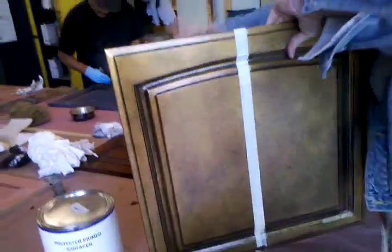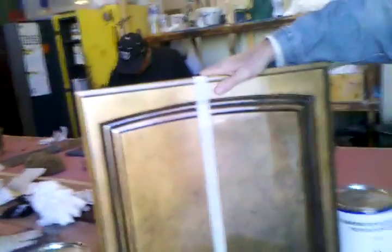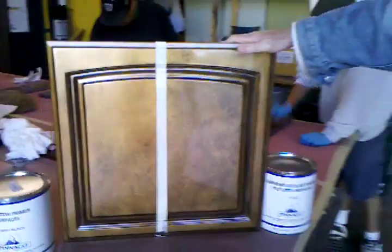Here we are at Thomas Craven's studio and we're going to look at how he's producing this gold look, this gold effect. Over to you, Tom.